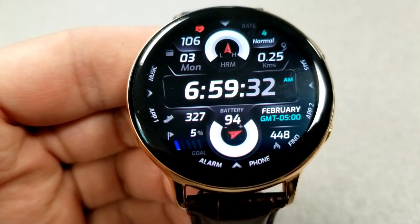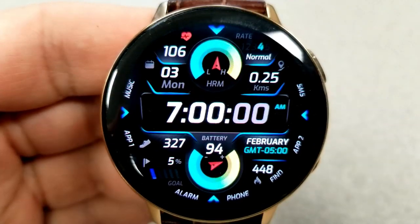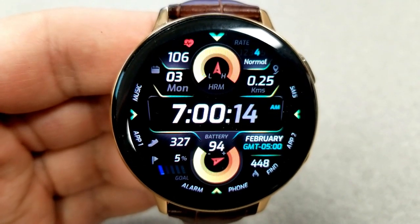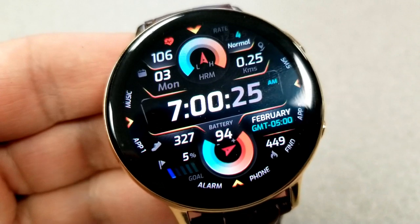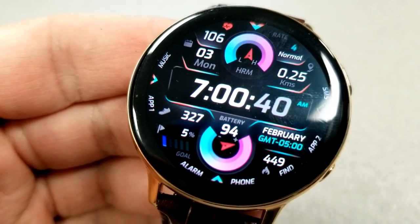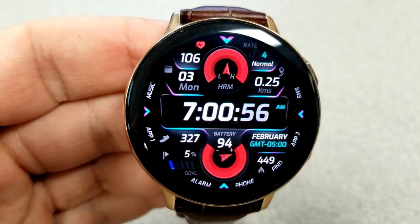In the bottom half of the face, you have your total step count along with an interactive step progress indicator on the left, your power remaining shown in a colorful dial to the right, and calories burnt on the far right. The top section identifies your heart rate, date, distance moved, and an intensity zone indicator for your heart rate measurement. This face comes with one more app shortcut than the previous one — 10 fixed app shortcuts plus two customizable app launchers.